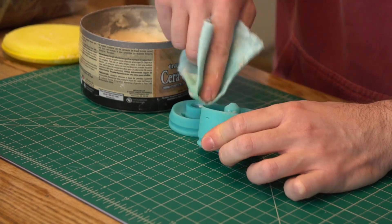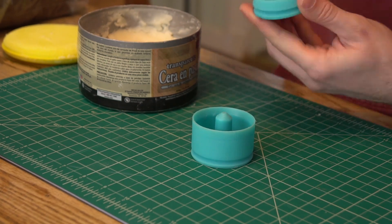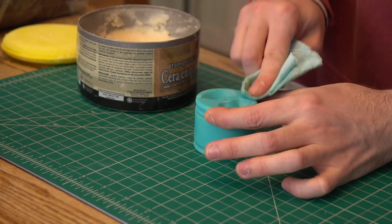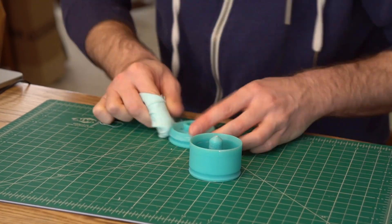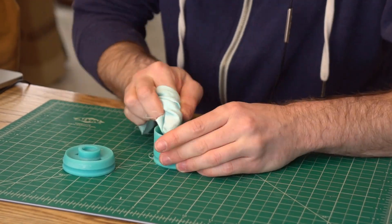Once the interior of my mold was cleaned up, I applied a generous amount of paste wax to all the surfaces that could come in contact with the urethane. When the paste wax was dry I got to buffing it. In addition to the sanding, this should help ensure that the inside of my mold is smooth and free of scratches, which should help the part release better from the mold.